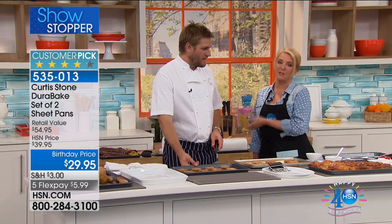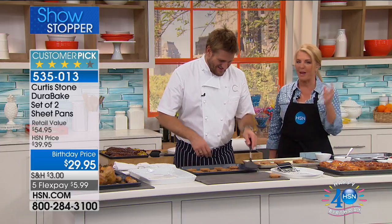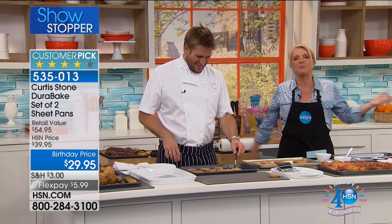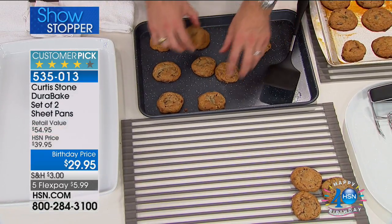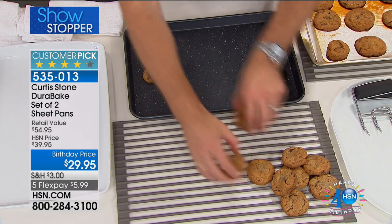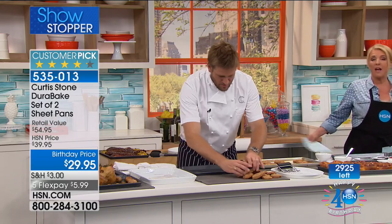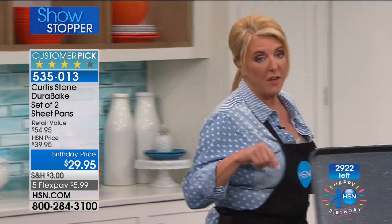This is such a rare opportunity to directly talk to Chef — you've seen him on many TV shows. We're using the word 'brilliant' — I've said it about 100 times, but it's true. Smart items for your kitchen. Quick update: we're under 3,000 left in the two-piece bakeware set. This is its only airing of the entire day — we don't have enough to air it later. This is it, and you can see exactly how many we have left on the screen.